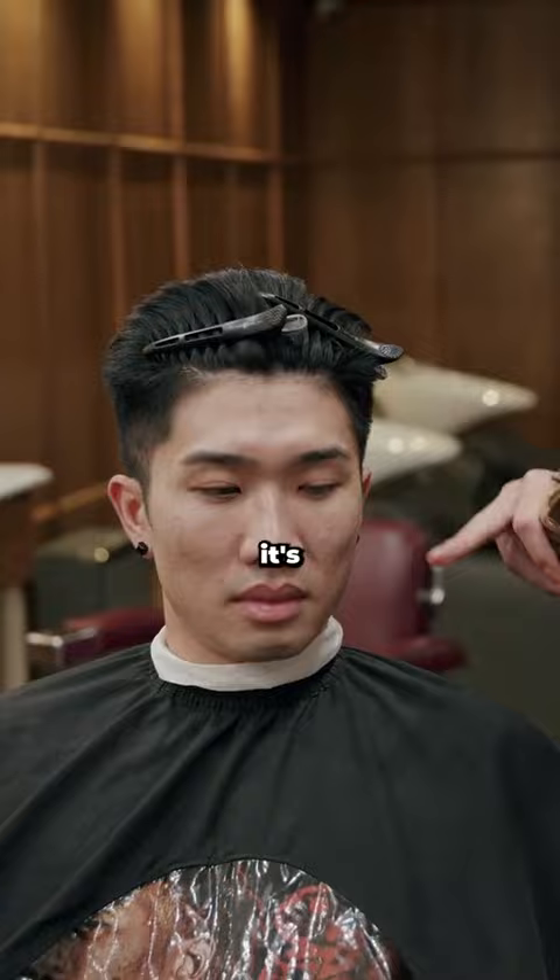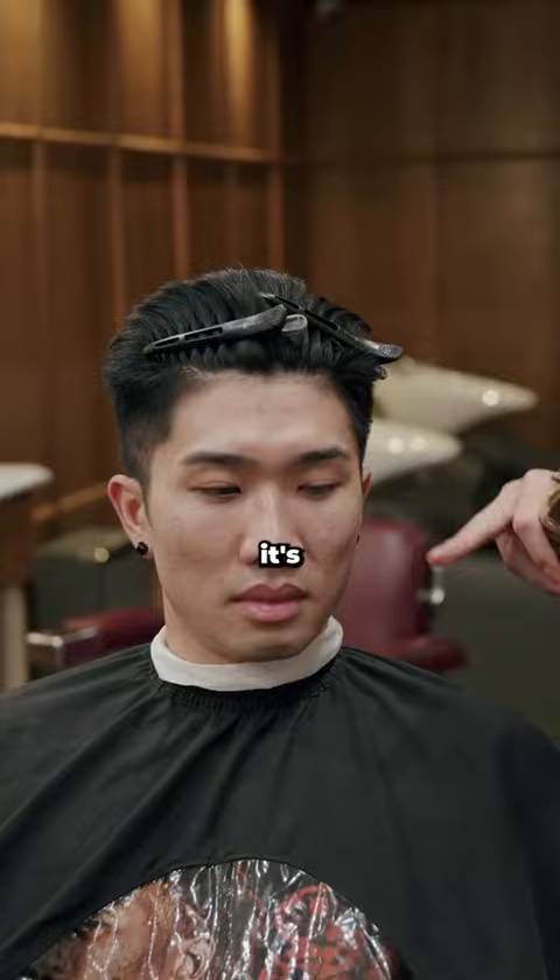When you get to the side, this is something Kenny taught me. If you go straight across, it's not gonna be straight — you actually have to angle it a little bit. Don't forget, you can't really go straight across on a lineup because the head curves in a little bit. So when you look at them straight, it's actually straight.